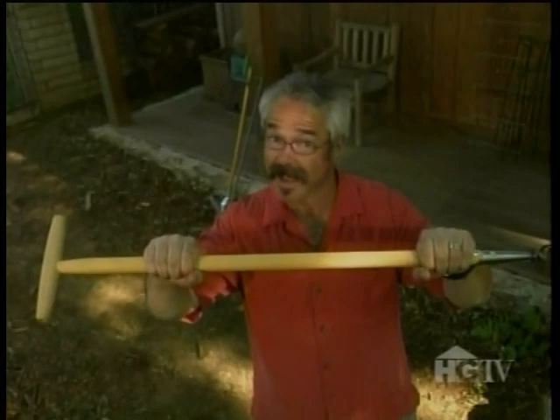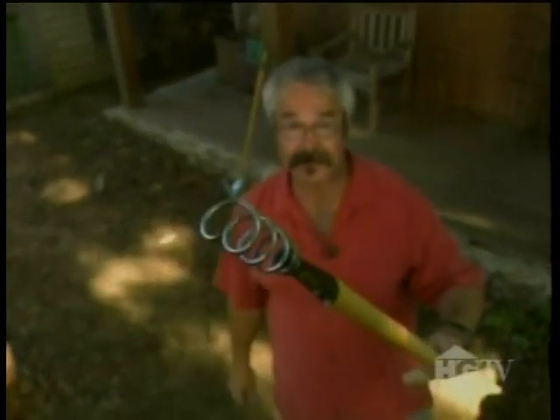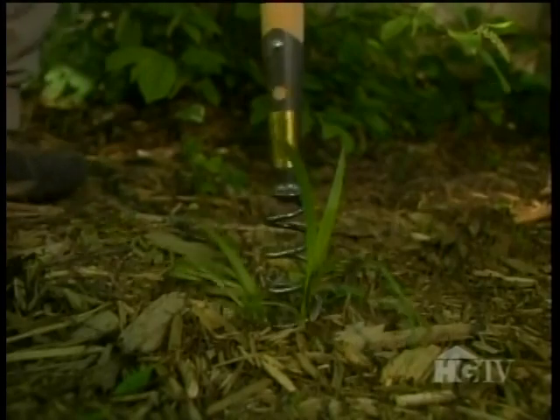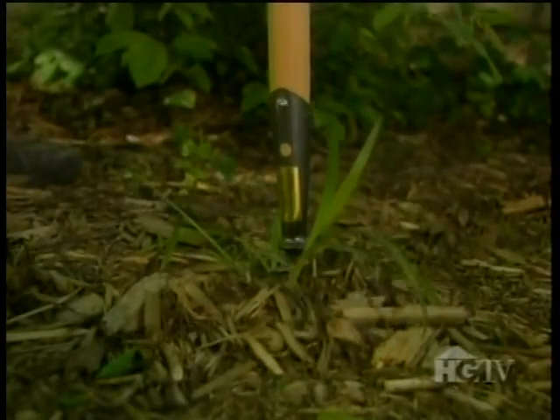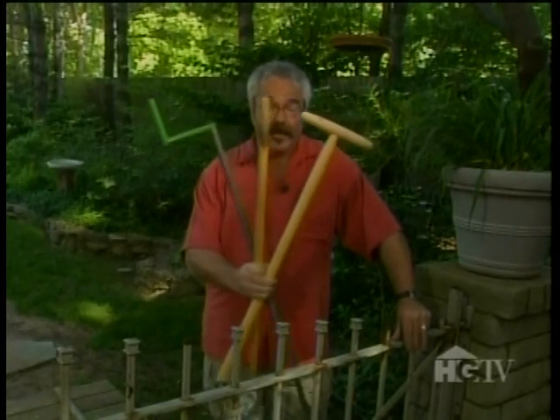This last weeding device is based on a design that's easily several hundred years old, and it's little more than a wooden handle with a corkscrew attached. To use, you simply stab the corkscrew into the center of a weed and give the handle a few turns — the weed comes out of the ground, roots and all, with little effort. What I like most about these weeding tools is their long handles, because it means you don't have to bend over and strain your back while weeding.